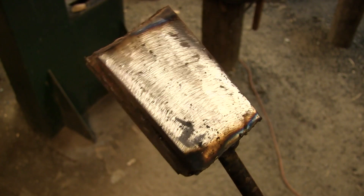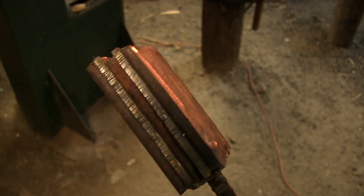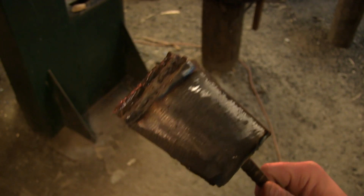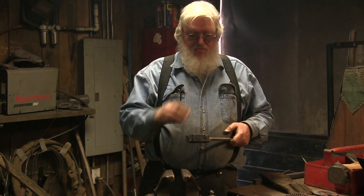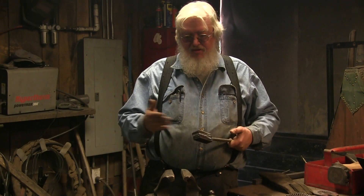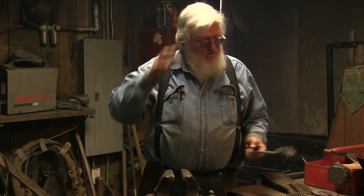Since we've got a lot of these billets to do, what we're going to do is make the initial weld on all of them first, so that in case we don't get to complete them all today, we won't have wasted all that grinding time on the inner surfaces. Once that initial weld is made, it's easy to polish the outside edges up before you have to start again.